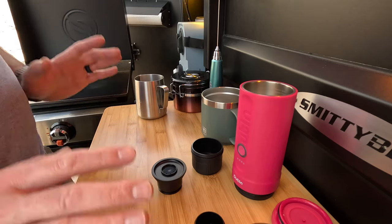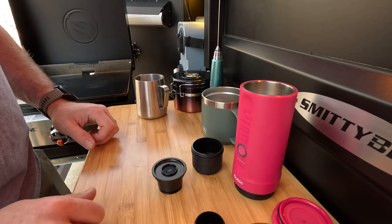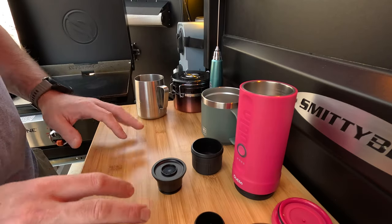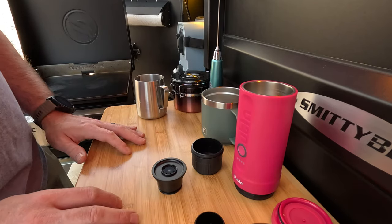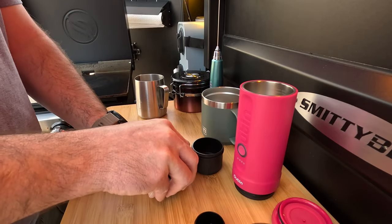So like I said, today we're going to be making a cappuccino completely off the grid with the Uten Nano Espresso Machine. This is my off-grid camping setup — my overlanding trailer. If you're interested in a full tour, I'll put a card up above. But to get started, let's talk about the coffee grinds.